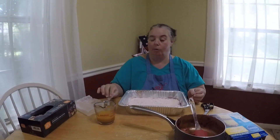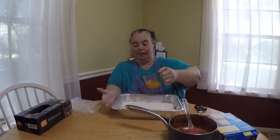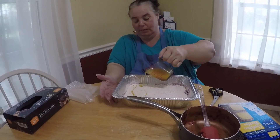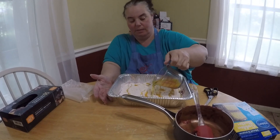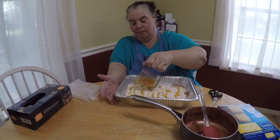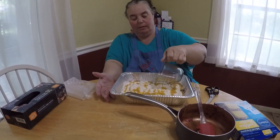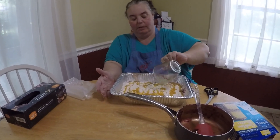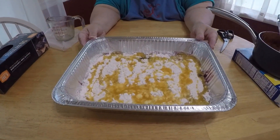Then we need a whole stick of melted butter — and I put a teaspoon of vanilla in there also. So now we're going to try to pour this over as evenly as possible on top of the cake mix. And that's all there is to it. Now we have all the dump cake set up and ready to go — now we're going to go put it on the smoker.